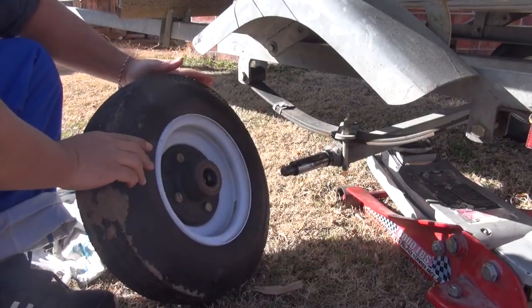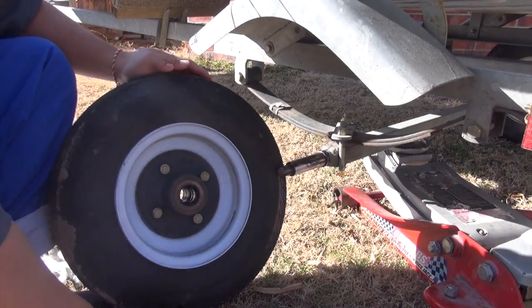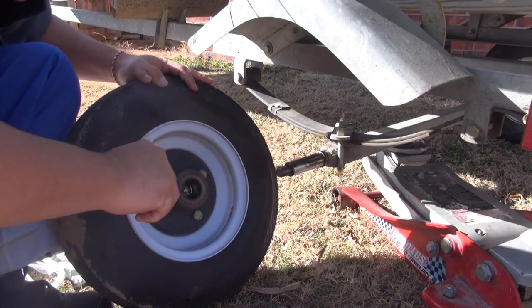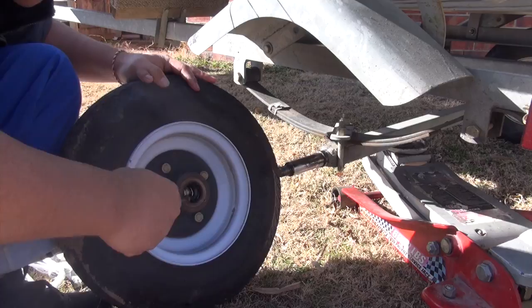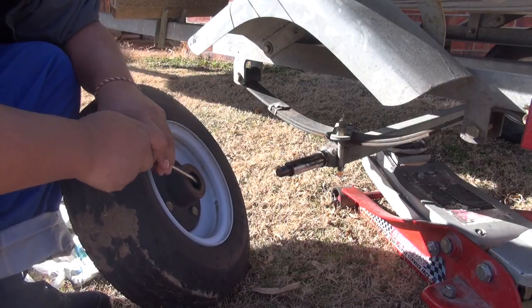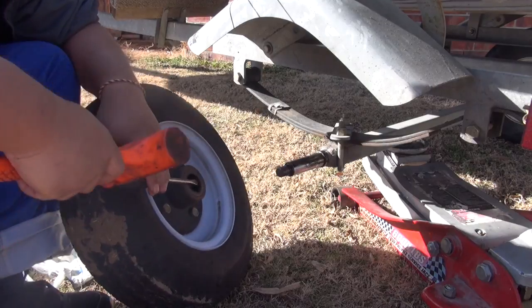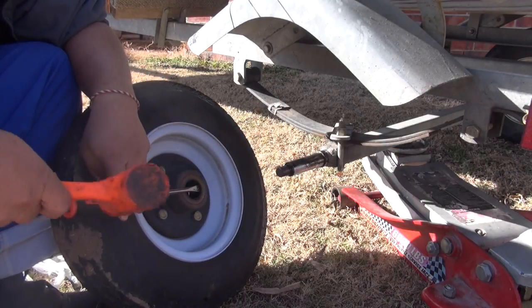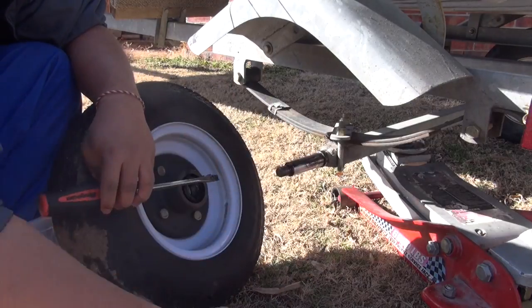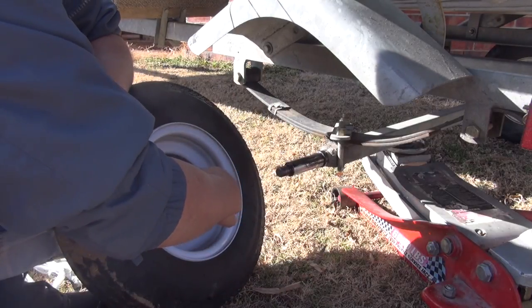We got to do the other side, but the other side has got a seal on it. All you got to do is kind of pry it out. As you can see, this seal is worn out from the fishing line getting caught up on it. Just pry it out — usually just kind of hit it with a hammer like this and pull it out. That's done, and here's the bearing on that side.